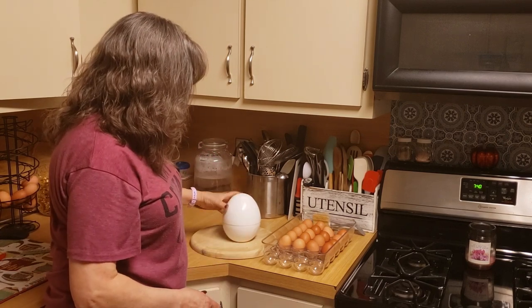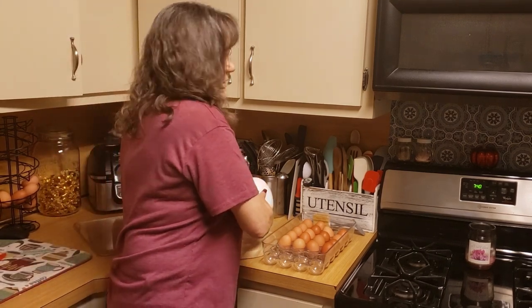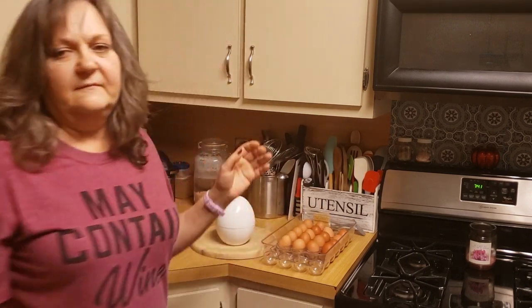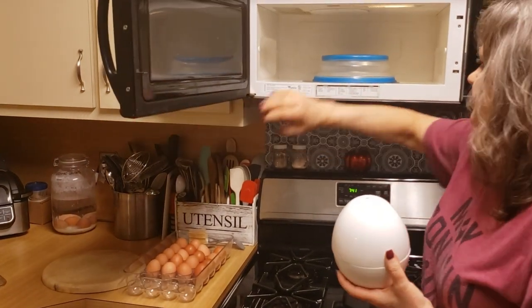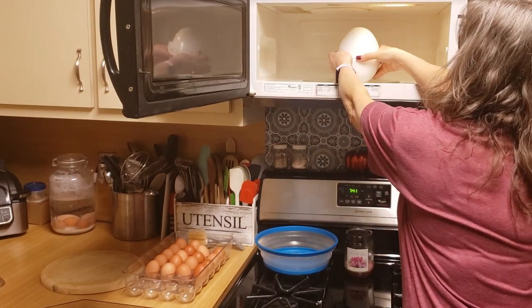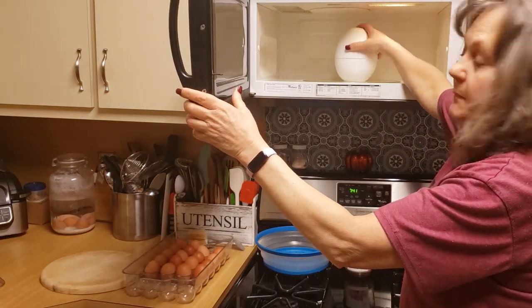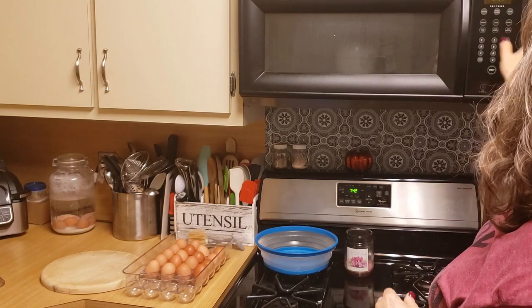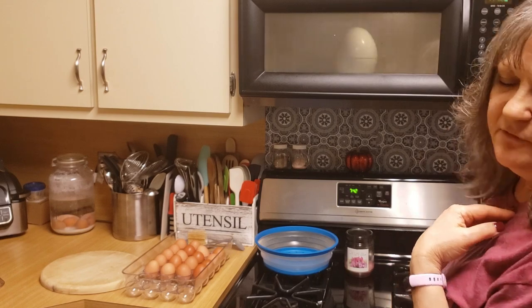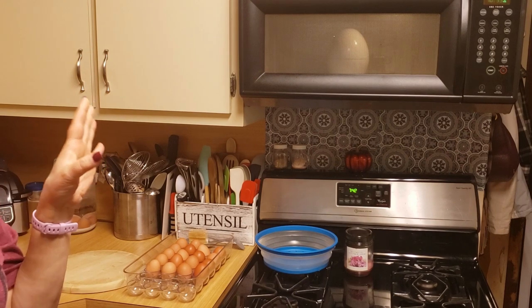I put the cover on and put it in the microwave. I make sure the cover is on completely and set the microwave. For my microwave it's 11 minutes. Depending on the strength of your microwave, it can take 10 minutes or 12. Mine is perfect at 11.